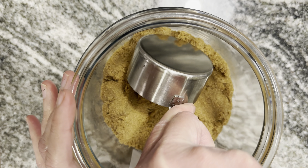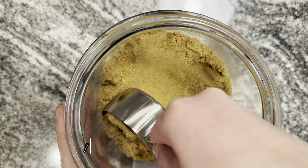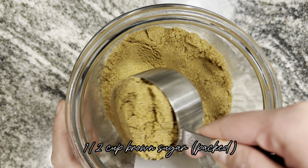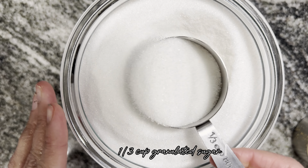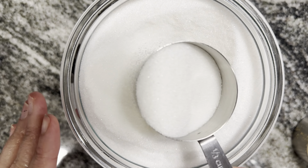And get ½ cup of brown sugar — it's supposed to be packed. And 1/3 cup of granulated sugar. Here's my granulated sugar and I'm gonna level it off with a spoon.